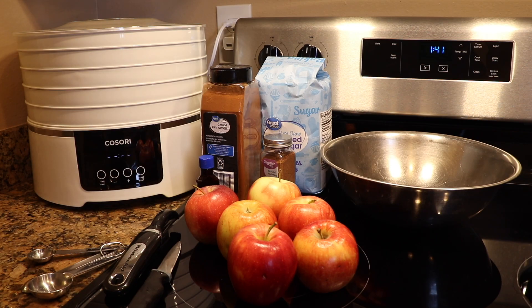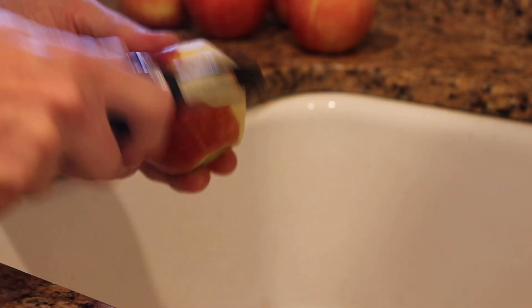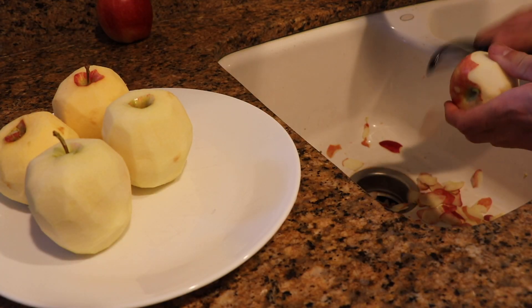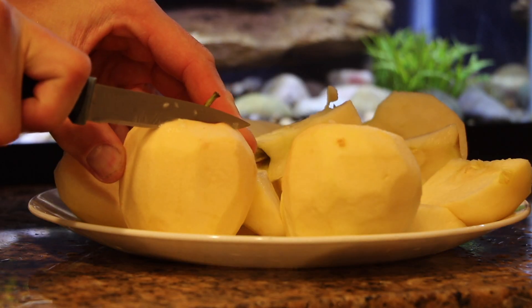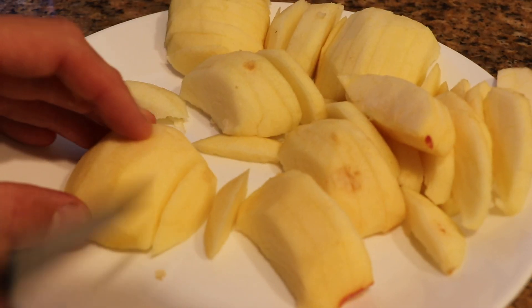After your ingredients have been gathered, start by washing and then peeling your apples. Once they've been peeled, cut the apples into slices, each one about a quarter of an inch thick.